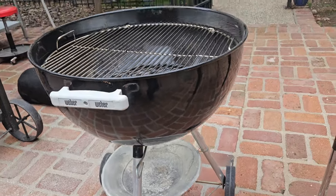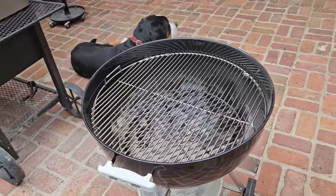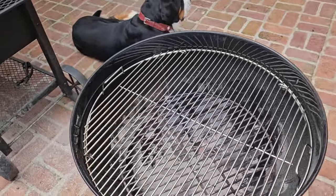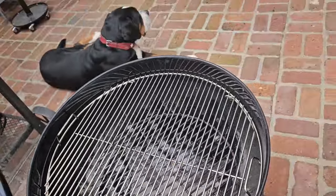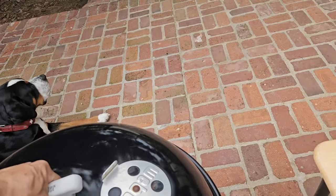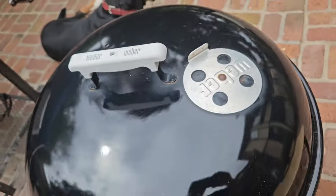Now that your pan is back in place, your ashes are gone, and your grate is however you want it, your Weber kettle is ready for its next cook. When I leave it alone, I like to leave the bottom vent open just in case any liquid gets down in there so it'll drain out. Put the lid on, leave the top vent closed, and that's it. Super easy.